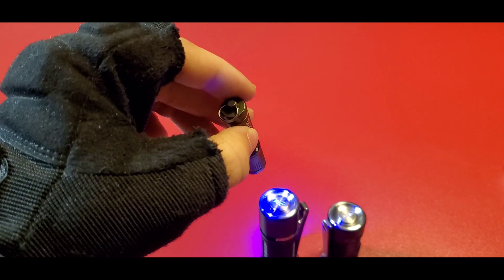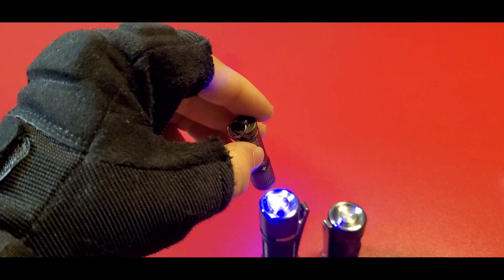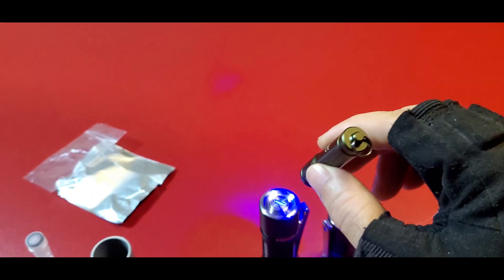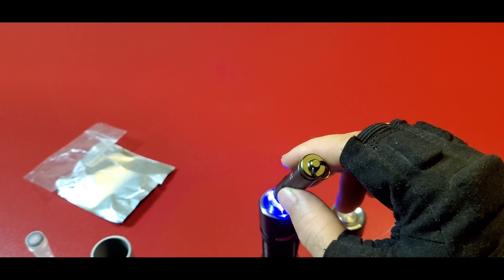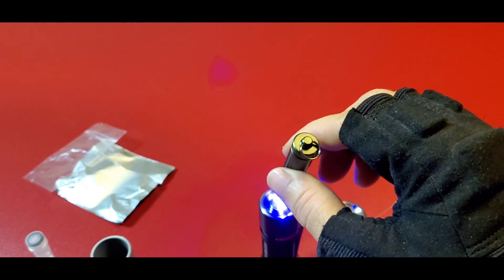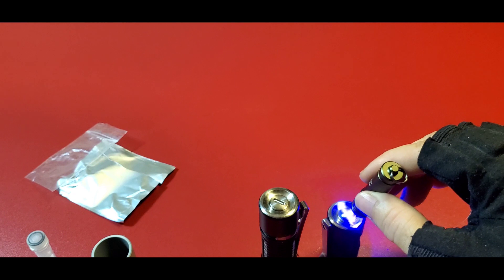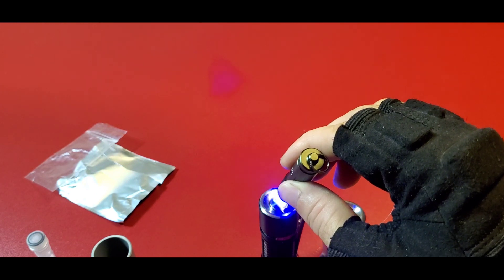Now, you can order some of these lights with tritium barrels already installed if you don't want to do this yourself. For extra money, whoever sells them will install it for you — certain individuals like Ray Light, if you talk to him. You buy a light off him and just ask, he'll charge more. But I'm doing it the cheaper route — that's it, simple.